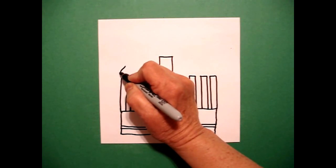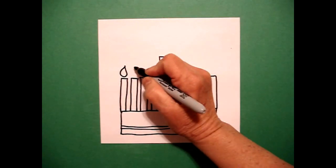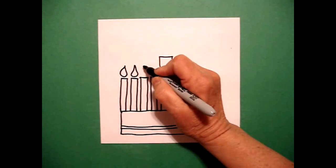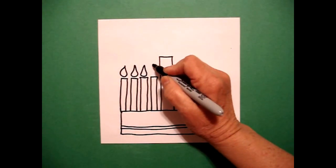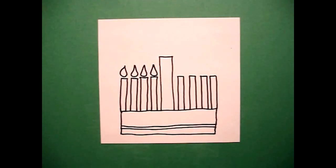Now we're going to draw the flames of the candles. I go curve line down, curve line up, connect — one. Curve line down, up, connect — two. Curve line down, curve line up, connect — three. Curve line down, curve line up — four.